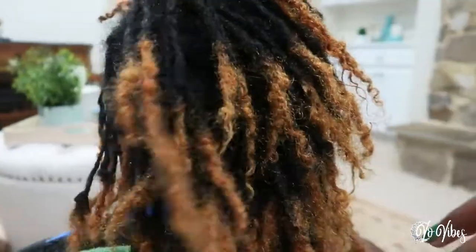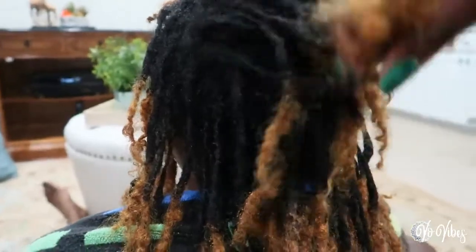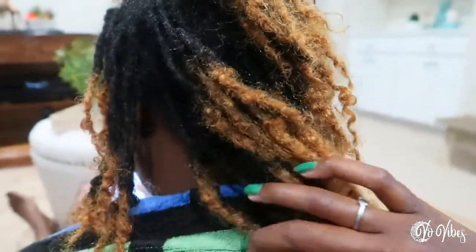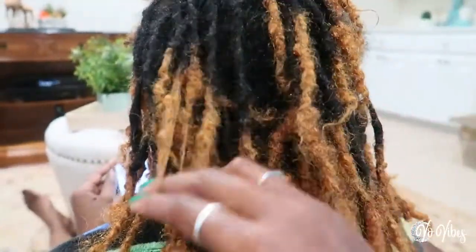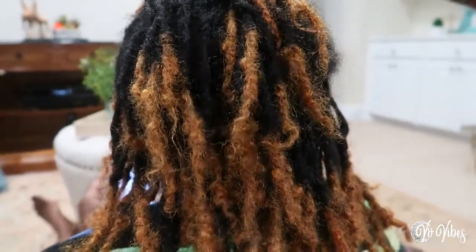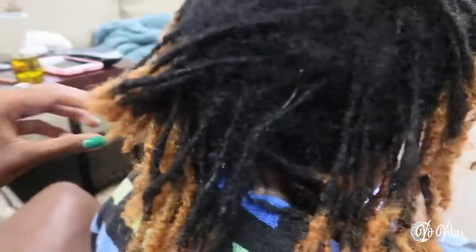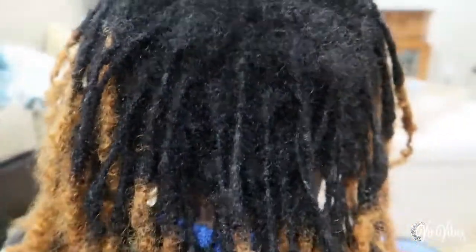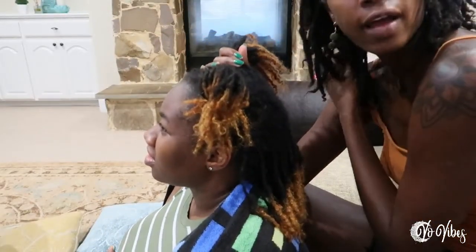She still wants them to be thick and full. She has roughly about 115 locks. But of course when I join them, just for the sake of saving the locks she has, she's not going to have as many. We're going to try to maintain the thick look by spacing them out correctly. She has already washed her hair — we're starting from freshly washed hair — and I'm going to section it off so I can get the ratio correct.